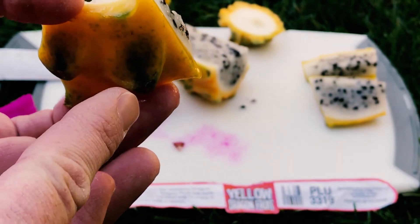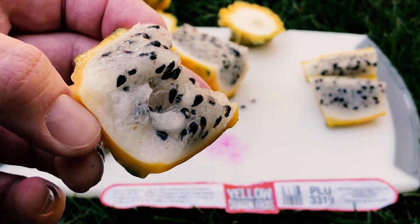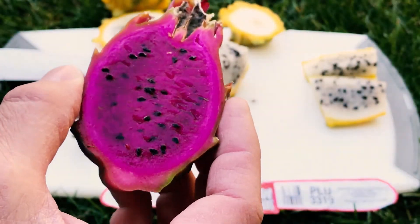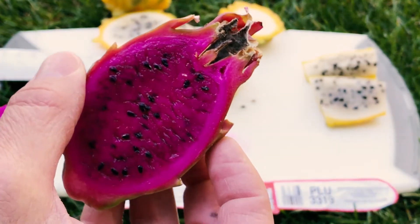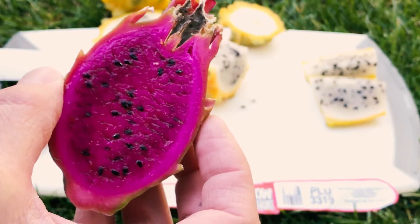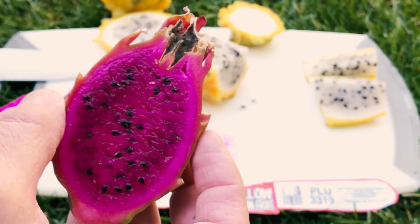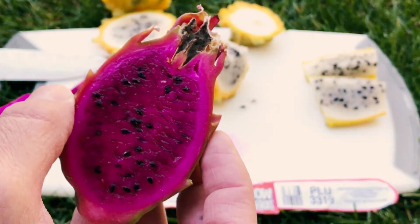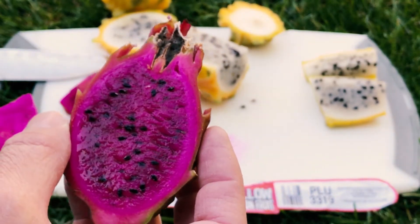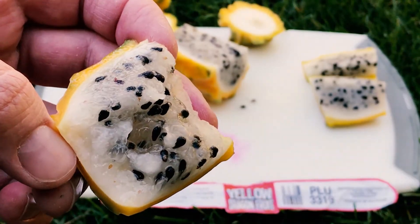It has spines on it and they have to be brushed off. It also stays on the vine for about 180 days, compared to a Sugar Dragon which would stay on the vine in the summer for about 40 to 42 days or so. In the winter here, this one — the flower had been pollinated on Christmas — so it sat for about 60 days and it's really sweet and wonderful.